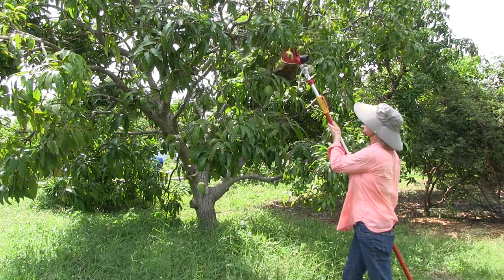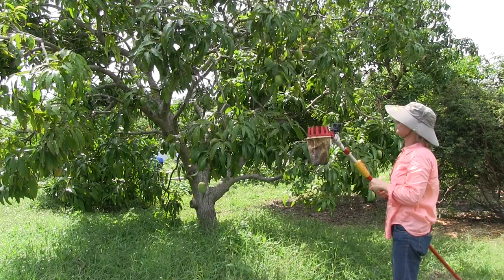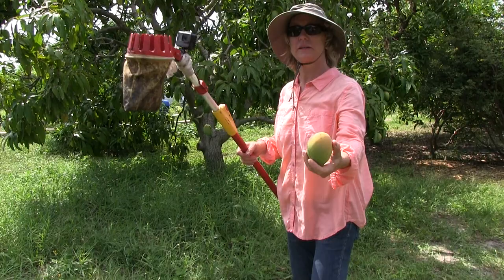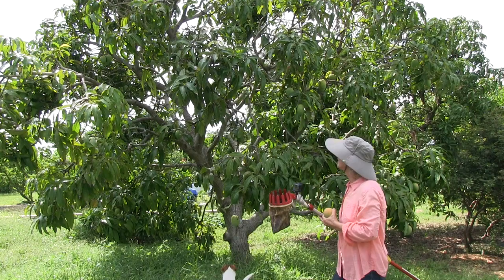This is an easy one right here. That one has started to turn yellow, so that's one that we pick.